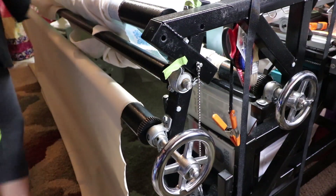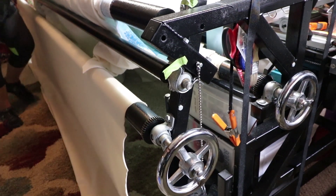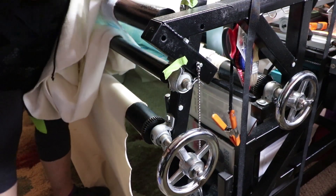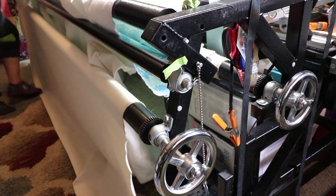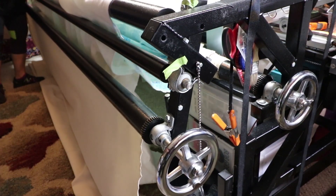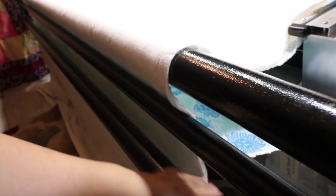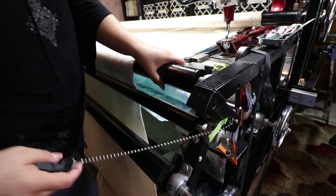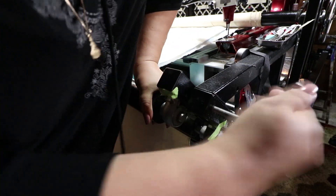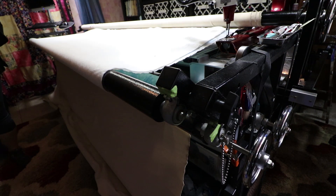Because of the confusion, I decided to put the batting in the smaller area, thinking it would roll smoother with the back fabric. After I got everything lined up with the batting at the top of the back fabric, it looked okay but took some effort. Here I'm showing you the pulley system and where I put the batting, pulling it inside the pin area to make the back fabric taut.